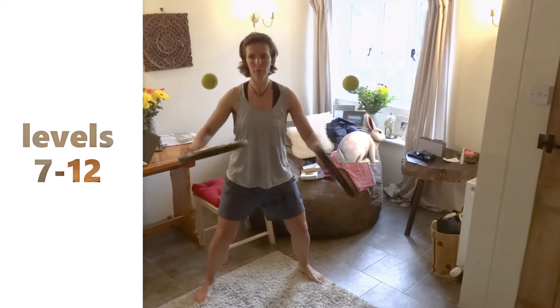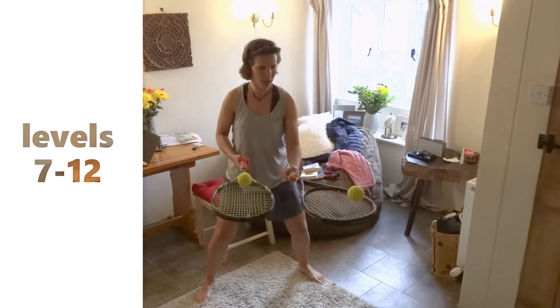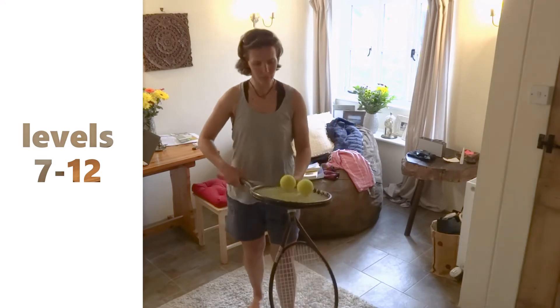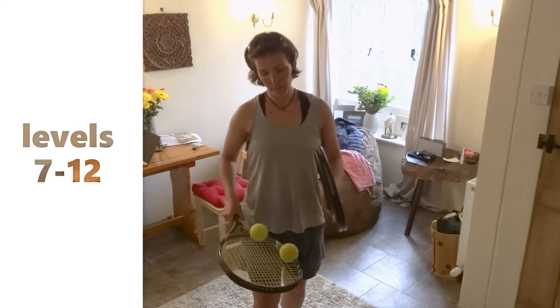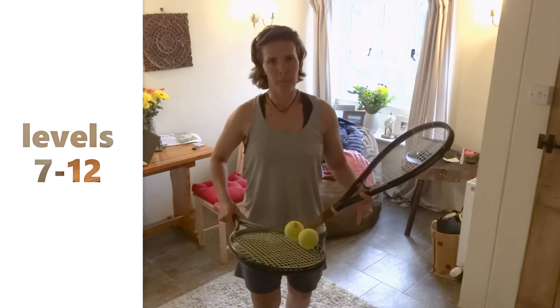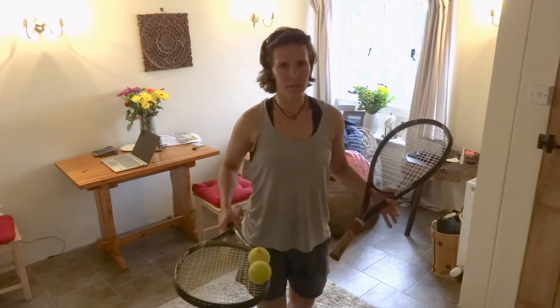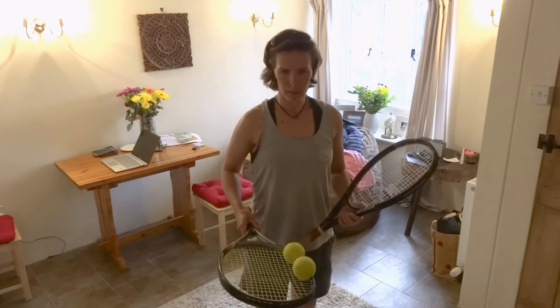Send your videos — best videos will be appreciated, especially if you put in extra effort. Practicing this is definitely going to help your tennis skills. Keep practicing and in the next video, hopefully you get really good at these levels staying at home. If you have a garden that's even better, but if you have a living room like mine you can still practice.